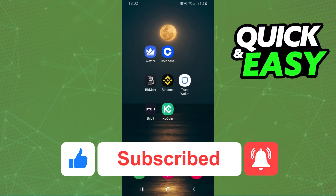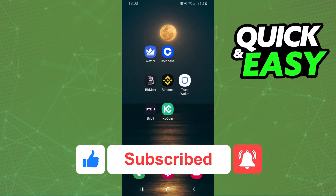If this video helped you in any way, hit the like button and subscribe to our channel to receive more tips.